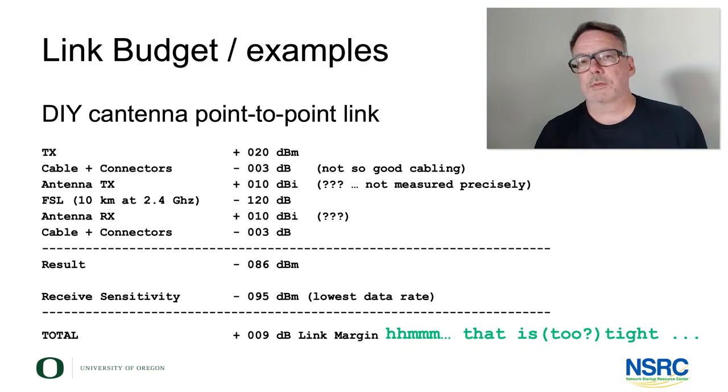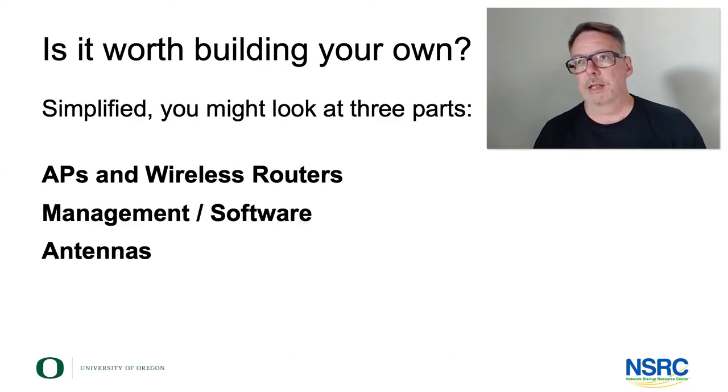Let's get to maybe the most important question: is it worth building your own wireless infrastructure? Is it worth engaging in do-it-yourself things? When is it worth it? What parts are interesting? In general, we have three main elements to look at: the access points or wireless routers — that's definitely something you will have in any wireless network — a software layer with management systems that help you maintain the network, manage users, manage bandwidth, manage the whole network, and, as a relatively simple and maybe the most visible part, antennas.